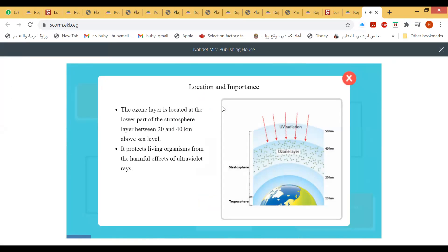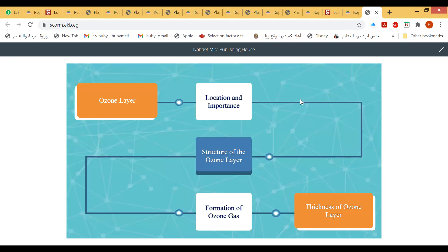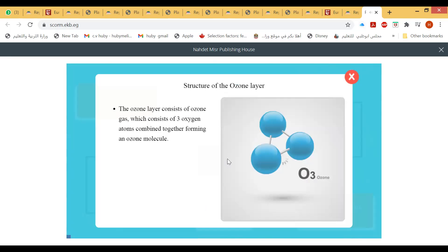The ozone layer is located at the lower part of the stratosphere layer, between 20 and 40 kilometers above sea level. It contains a suitable amount of oxygen to face the ultraviolet radiation coming from the sun and protect living organisms from their harmful effects.